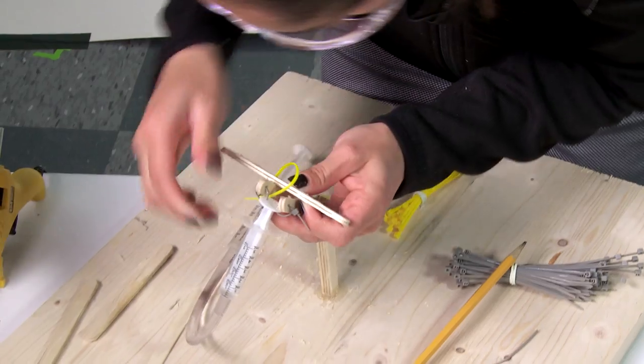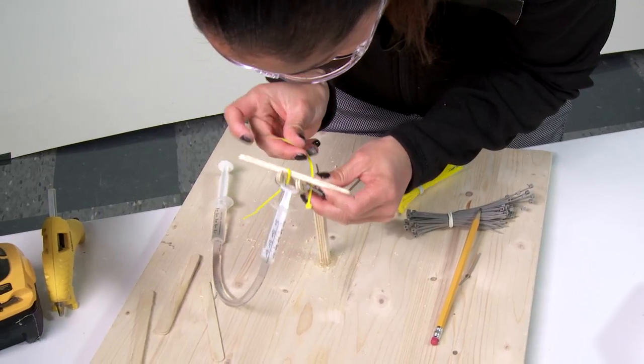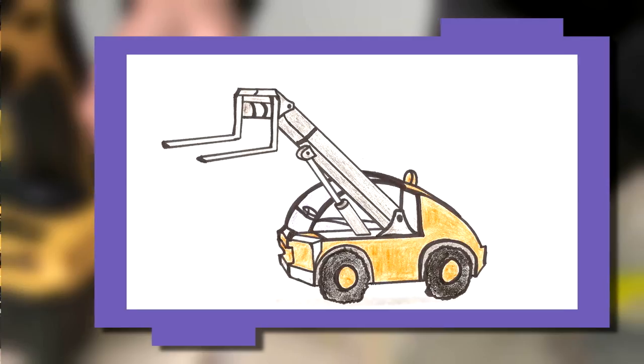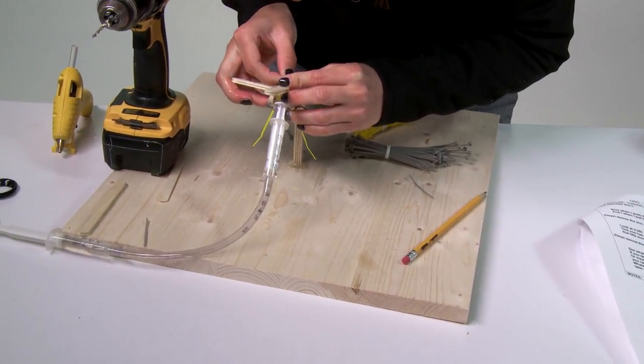I'm building an extension on my crane's arm so that I can lift a load. I'm kind of building a tiny little forklift. It's going to be lifting a load of money.